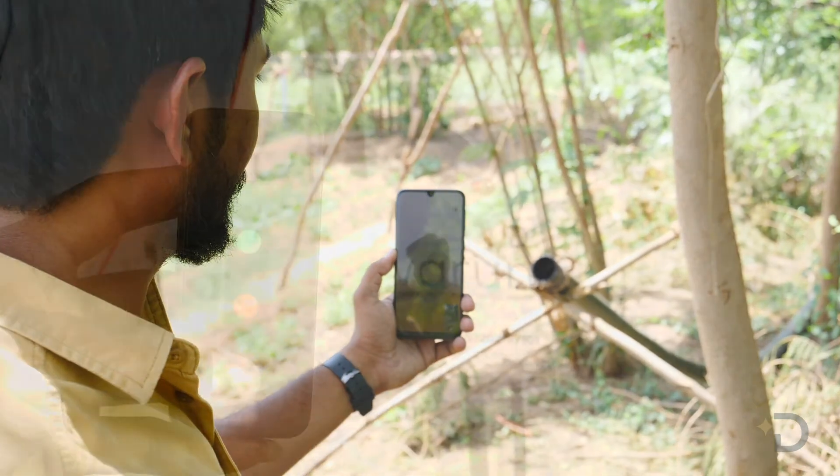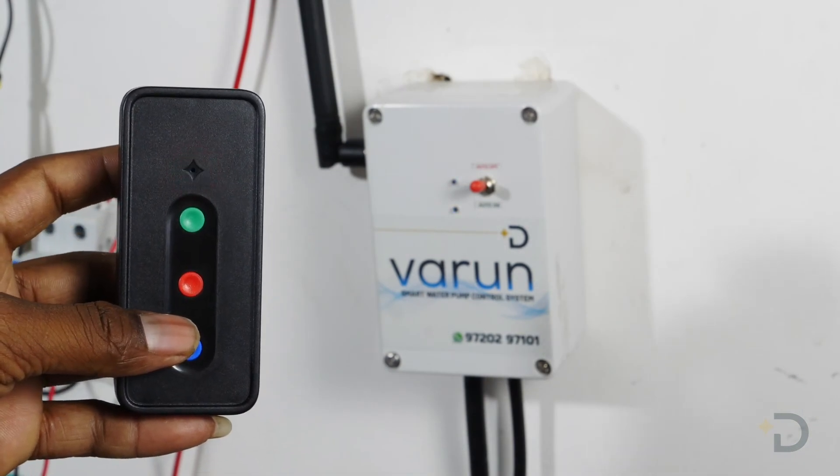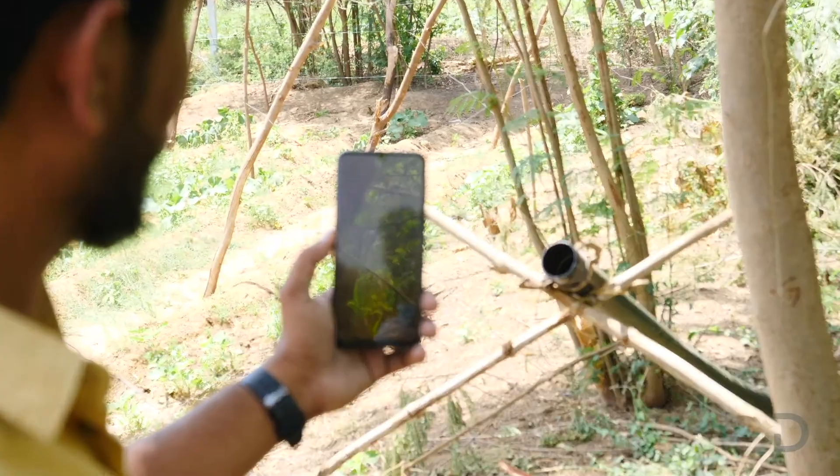To check the status of your pump's operation, click on the blue button. As you can see, the pump is off.